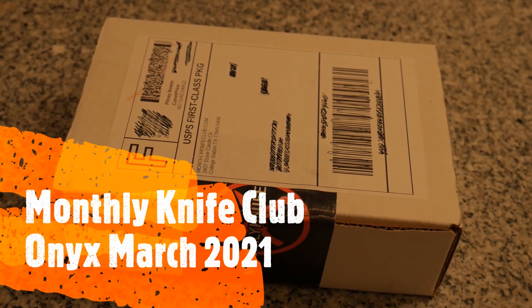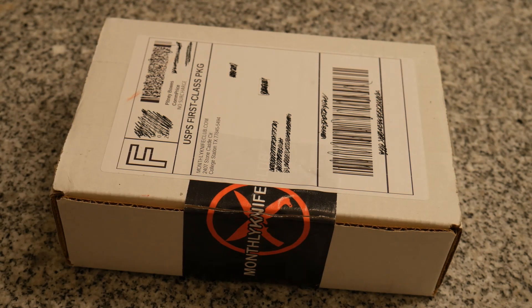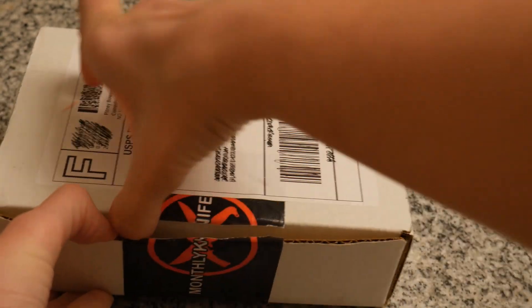Hey everyone, welcome back to Survival Addiction. Today I will be opening Monthly Knife Club for March 2021. I already cut the box and took a look at what we got.